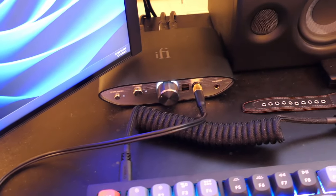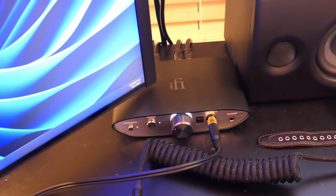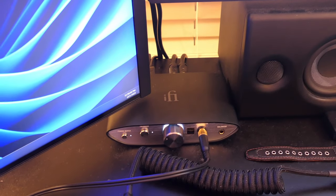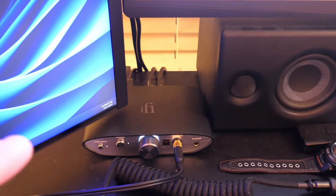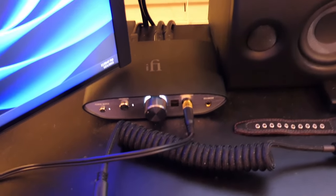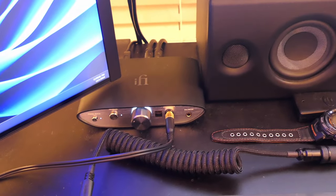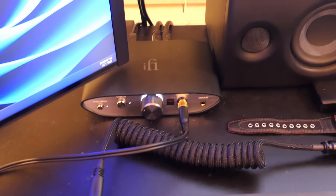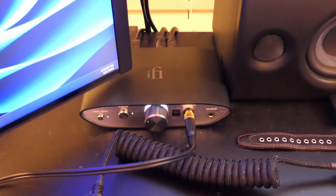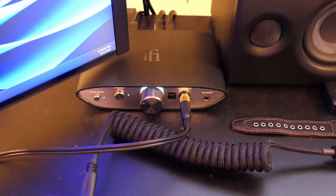So those are my final thoughts on the iFi Zen DAC V2. It's a really nice amp. All the stuff I've used with it will be linked in the description. You do need to know a little bit about drivers and software to use it to its fullest — and if you move your computer, be prepared to set this thing up again. Anyway, thanks for watching. Hope you enjoyed the video. Remember to like, comment, and subscribe, and I'll see you next time.